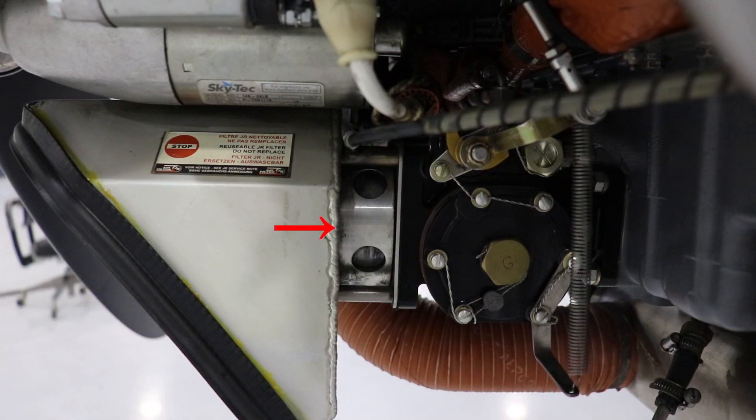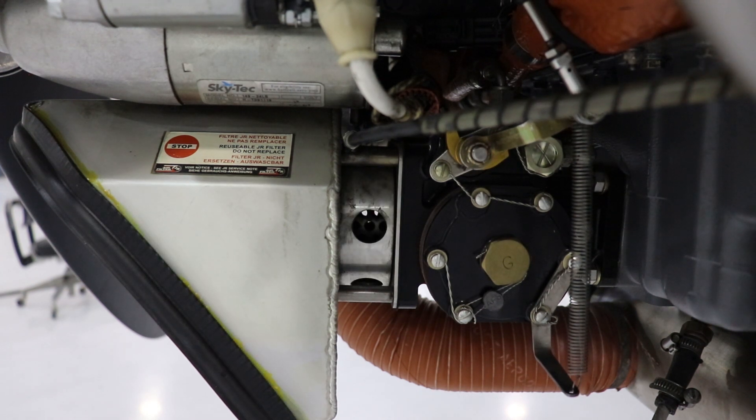This is our air box for the engine, and the part with the circles there is going to be our alternate air. Normally this is going to stay closed, which allows all of the intake air coming in through that main inlet to go through the engine normally. If we had a blockage of our main intake air, we would open the alternate air, which allows that collar to slide and provides an alternate source for air to flow into the engine for combustion.